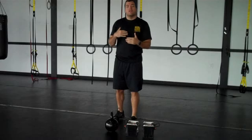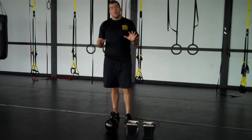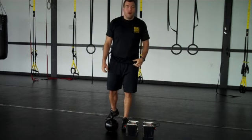Okay guys, I'm going to start getting these workouts a little bit tougher now. Last week we did Kettlebell Chaos. This week, Week Six, we're doing Total Body Destruction.